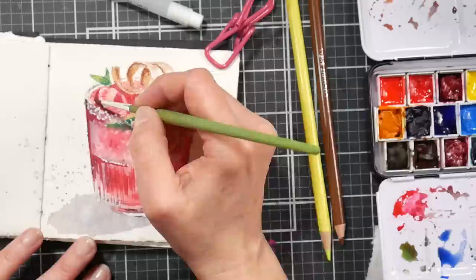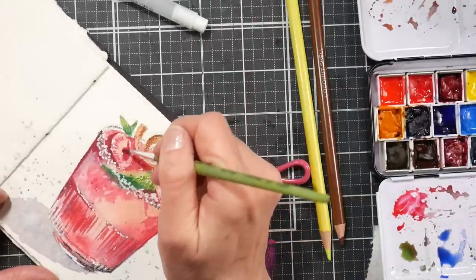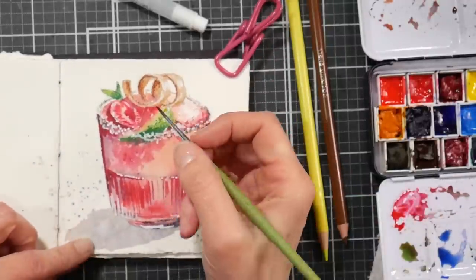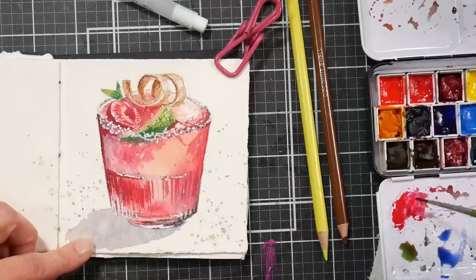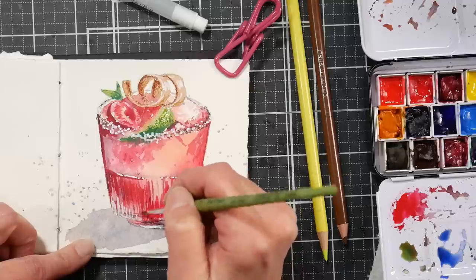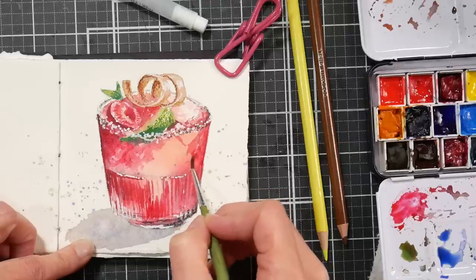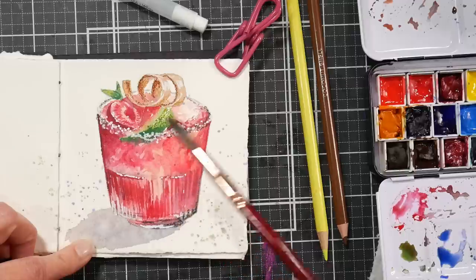Using a smaller brush — a number one or two, I think a Da Vinci round — I'm deepening some colors and going back over with transparent watercolor to add a little extra nuance. That pretty much finishes it off. It was simple, nothing too fancy, but a lot of fun to paint. I hope you enjoyed it — please give me a thumbs up if you did. Thanks so much for watching, and until next time, happy crafting!